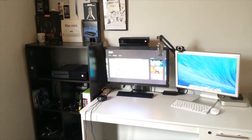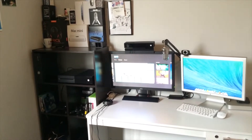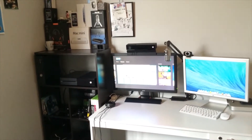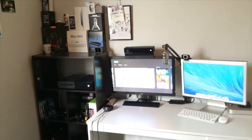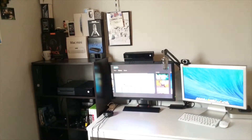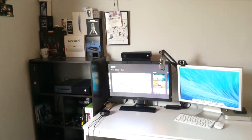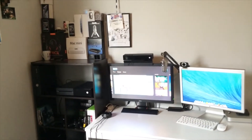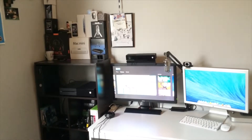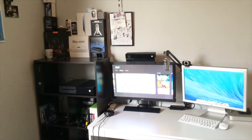Hey guys, welcome back. It's me, Mr. 11, and I'm going to be doing something different today — a gaming setup video. Recently it was my birthday, the 11th of July, about a week ago. I got a bunch of money and I was able to spend it on quite a few things to enhance this setup and maybe do some new videos with cool stuff in the future. Some of this stuff was also bought in previous months.